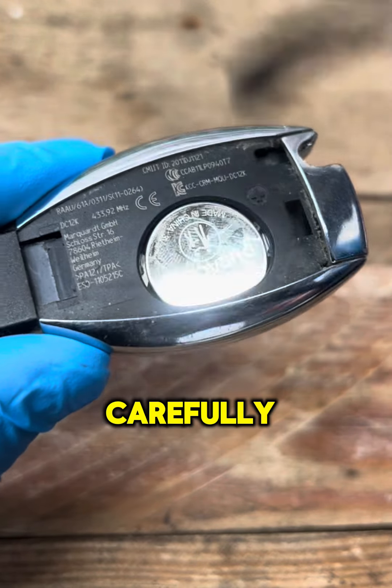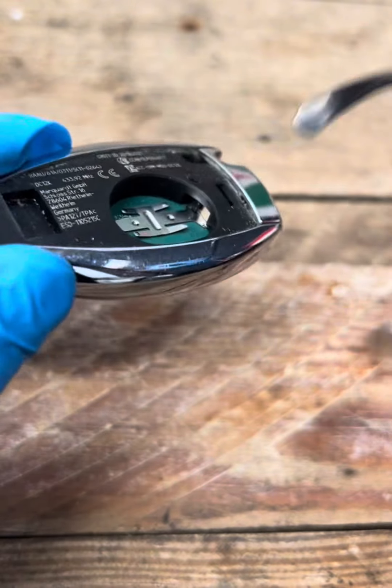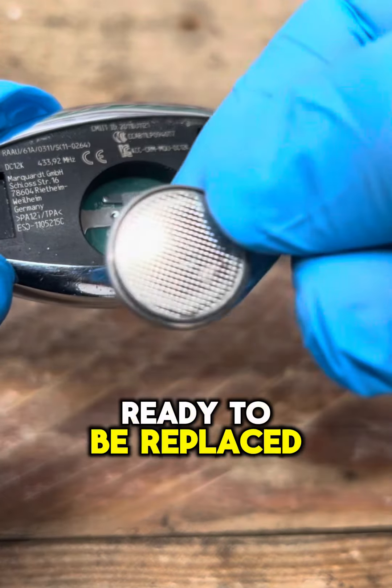Using a suitable tool, carefully remove the battery. The battery is now ready to be replaced.